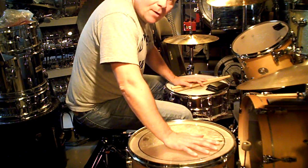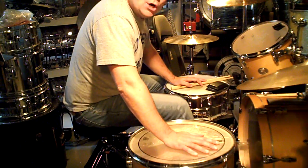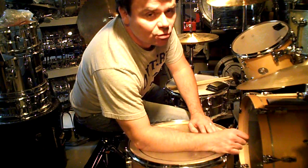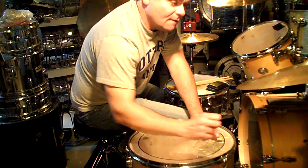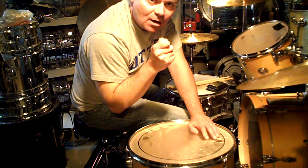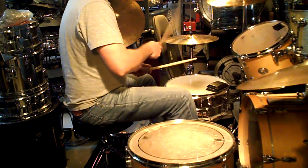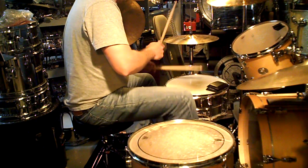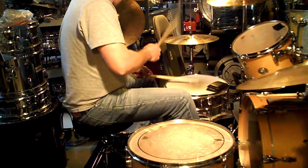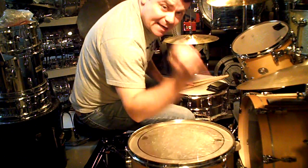Now you add the bass drum. One and a two and a three and a four and a one and a two and a three. That is the main groove.